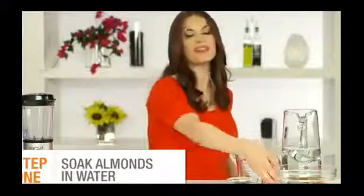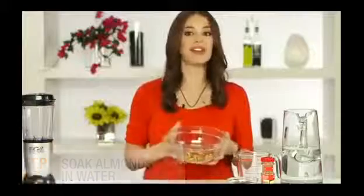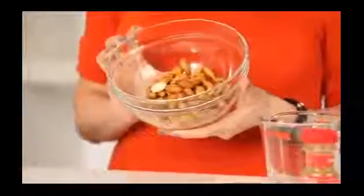To start, you'll want to soak the almonds for at least four hours, or better yet overnight. These guys have been soaking overnight — you can see they're nice and plump. They really do expand.